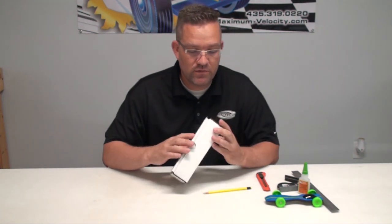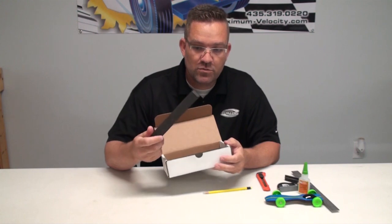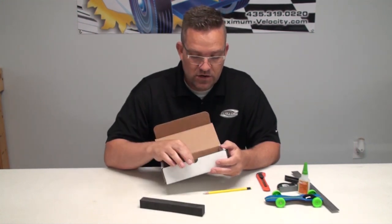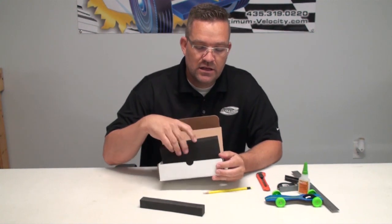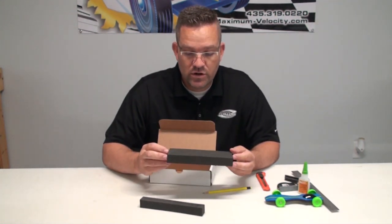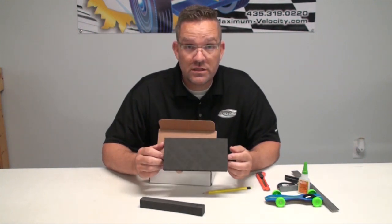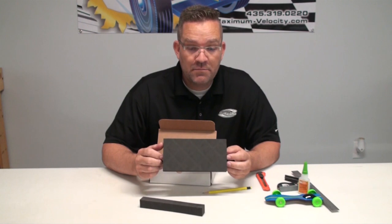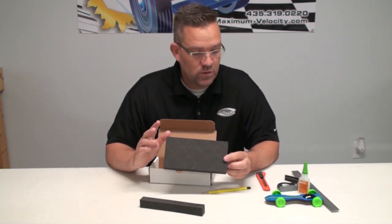When you order a shipping box, you're going to receive it and it's already going to be folded. Inside you're going to have two pieces of foam - a top piece and a bottom piece. These pieces are not cut out for your car, so you're going to have to cut them out. I'm going to show you a quick way to do it with very basic tools - no routers, no drill presses, no anything.